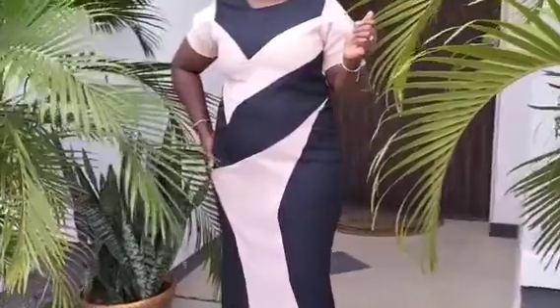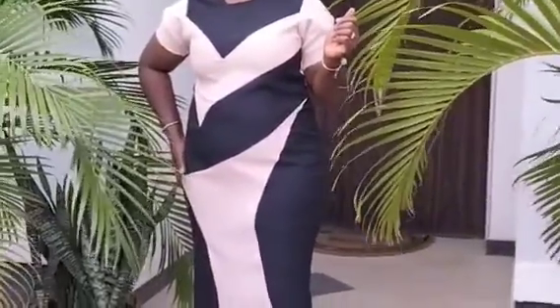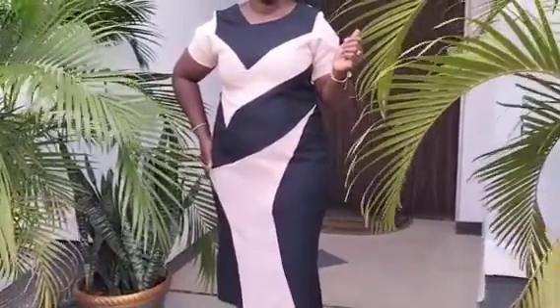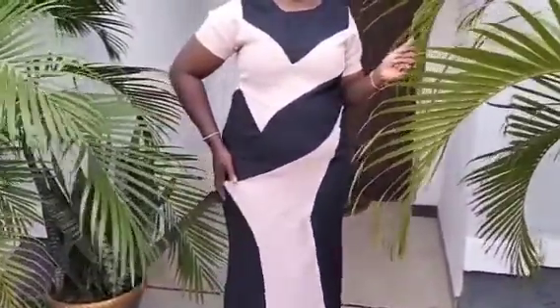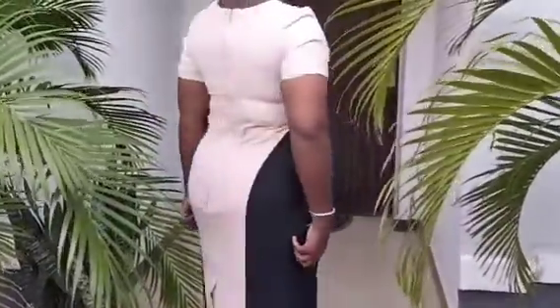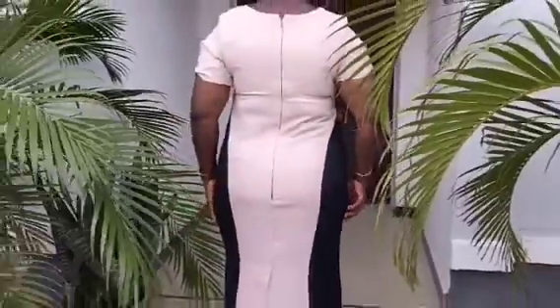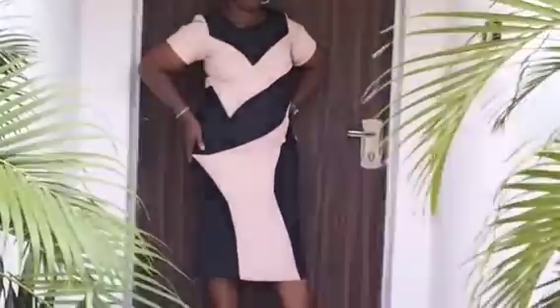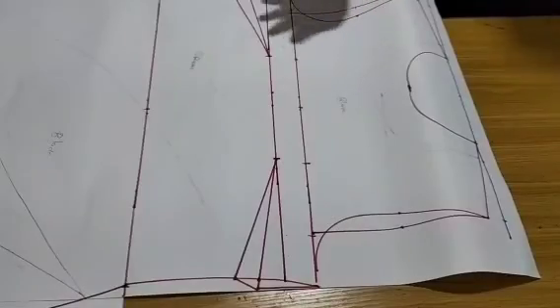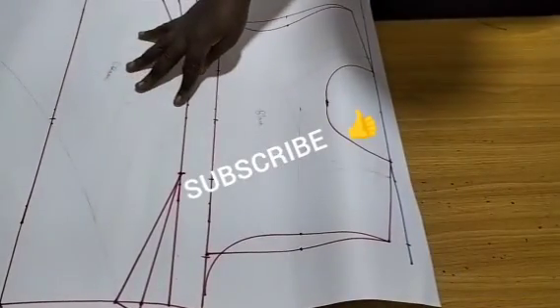Welcome back to Same Right Fashion Academy YouTube channel for another interesting tutorial. In this class I'll be teaching you how to sew this beautiful manipulated pattern gown, as you can see on the thumbnail. I've combined two colors, so please stay tuned to the end of this tutorial.